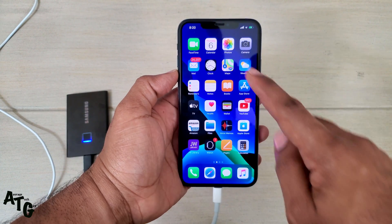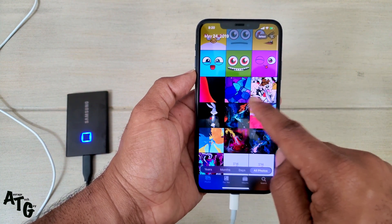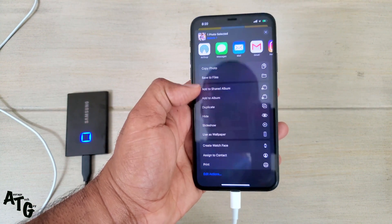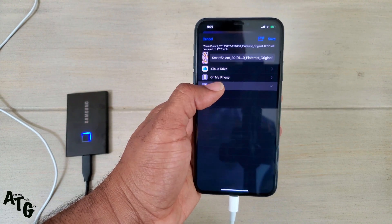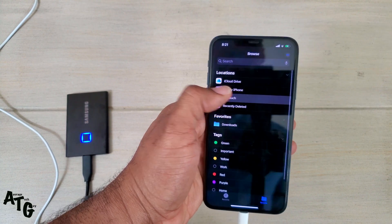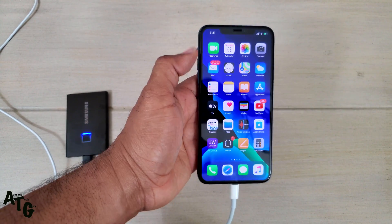Let's say you have some pictures you want to send over to your device. I'm going to pick my pictures — just a few. I want to send this one over, hit that, scroll down, and once you scroll down you'll get a lot of different options. You can save to Files, and there's my T7 Touch. I'm just going to save it over to the Touch, go back out, go to the Touch, and I can scroll all the way down — and there's that picture right there. Pictures done.